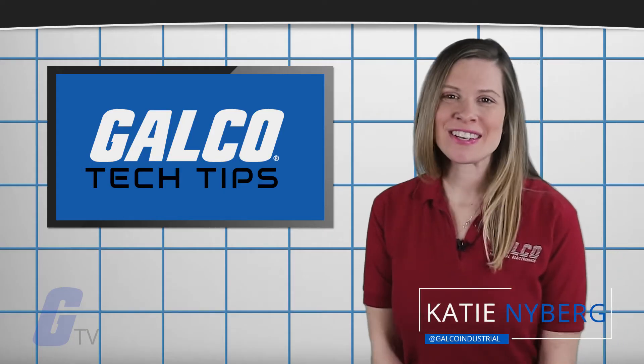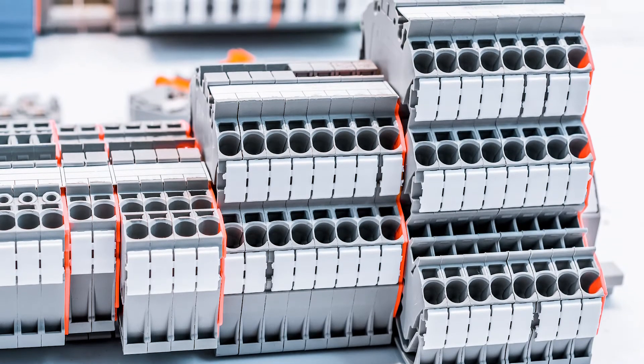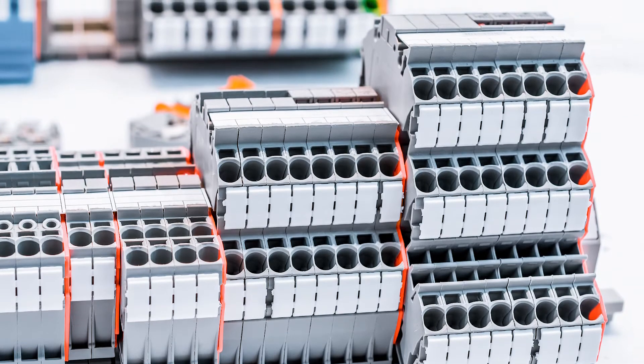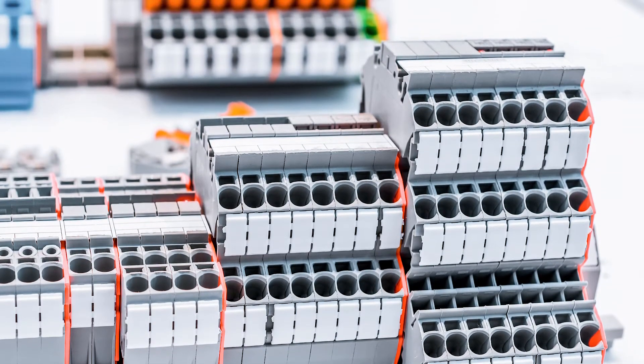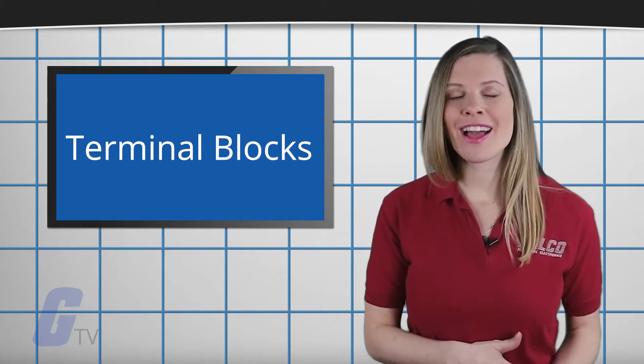Hi, I'm Katie with your GalcoTV Tech Tip. Terminal blocks, also known as connection terminals or screw terminals, are screw type electrical connectors where the wires are clamped down to the metal part by a screw. It is a connector which allows more than one circuit to connect to another circuit.